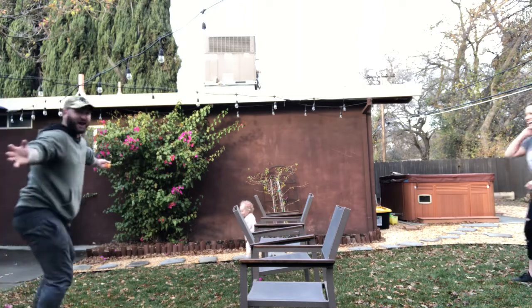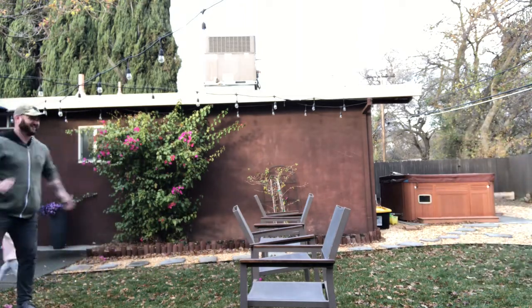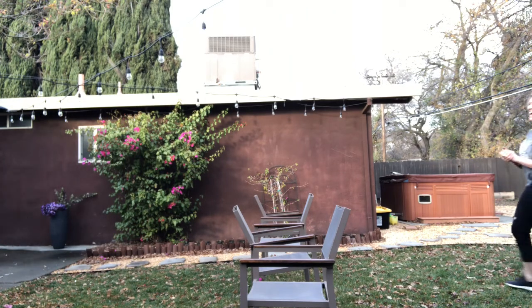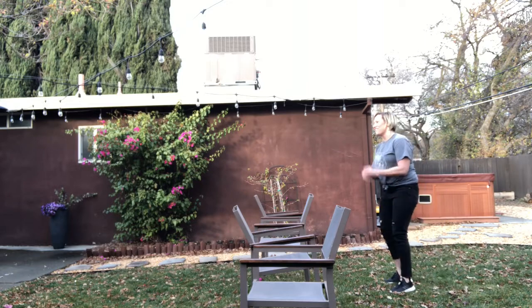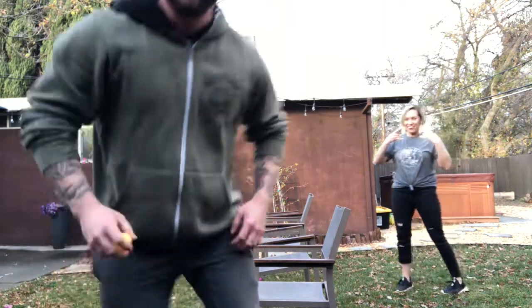Whoa, off the tree! Yeah, yeah, this is pretty fun! All right, and that's how you play. I think I just lost to Natalie — I think she beat me, but I'll beat her next time!